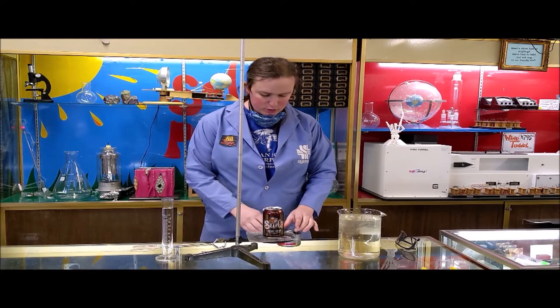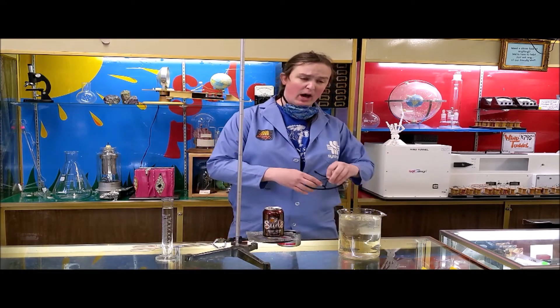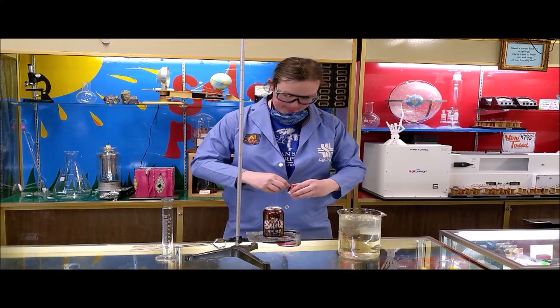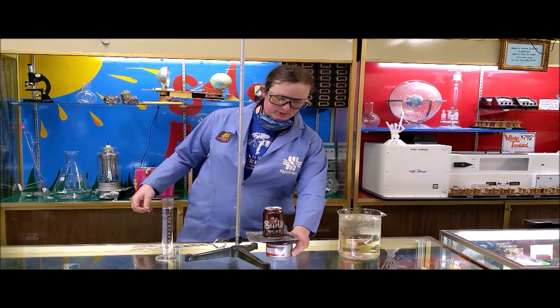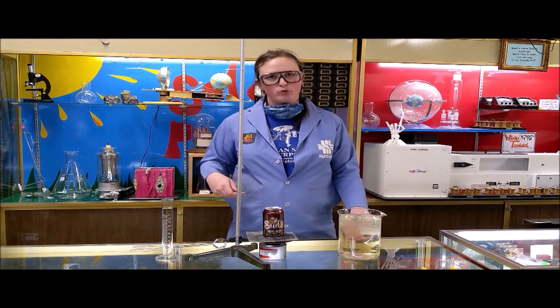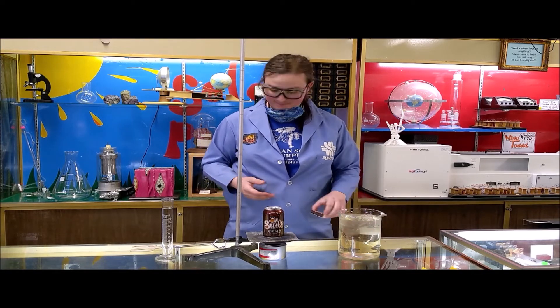The one we're doing today shows heat and pressure. This one involves fire, so you definitely want adult supervision, and it's always important to wear safety glasses as well. Rather than use a stove or something like that, we're just using one of these small sterno cans. What I have here is a soda can filled with just a small amount of water — about 10 or 20 milliliters. You don't need much, just enough to coat the bottom. I'm using a root beer can because root beer is the best soda, at least in my opinion.